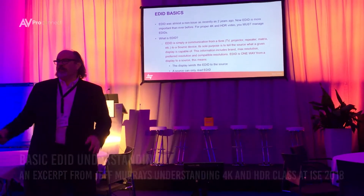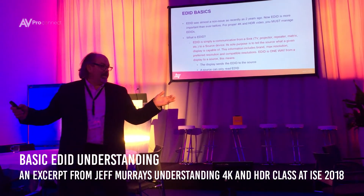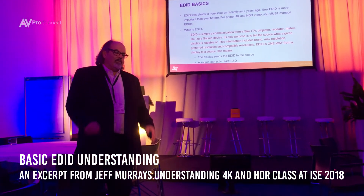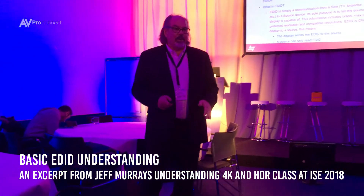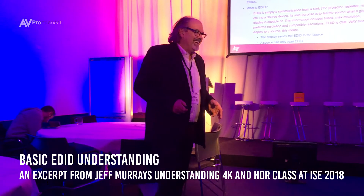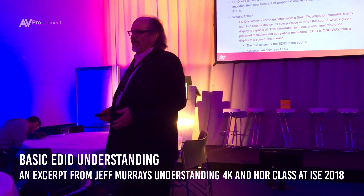Anybody put in an EDID minder before to solve a problem? Yeah, many of you, right? A lot of people put in EDID minders to solve a problem and don't really know what that thing did, but it made a picture again, and it made sound again, and there are no more audio dropouts.